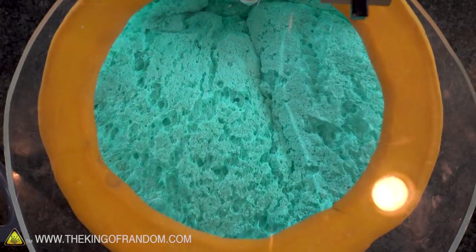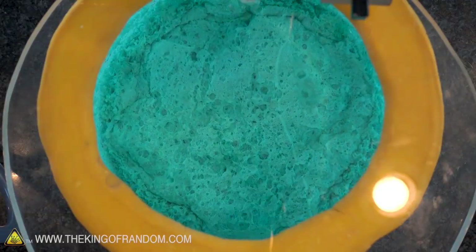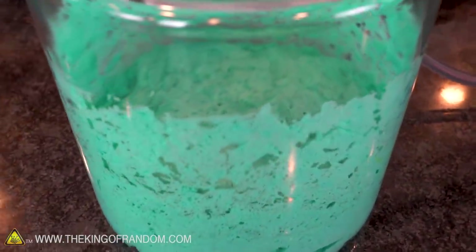That's even more than last time — and it's collapsing! Oh, that is great. I love watching that. I'm gonna try cycling some pressure in and closing it off again to see if that speeds up the process.